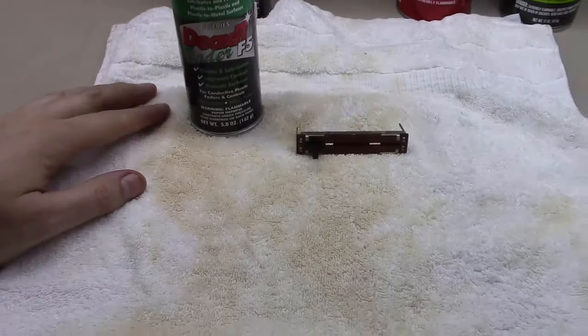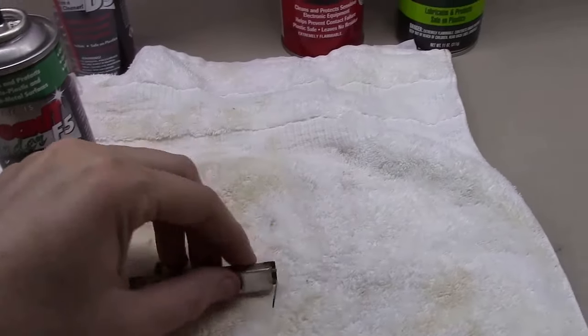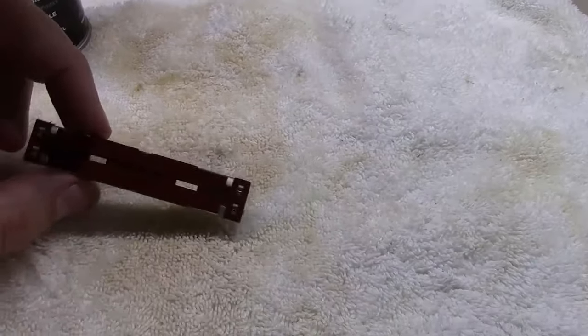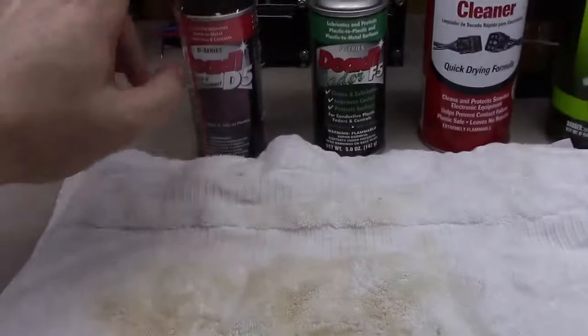I keep an old towel around for just that purpose — you can see it's got lots of stains from dripping controls. You can use it to wipe off excess and wash it from time to time. Sometimes you may want to clean first with Deoxit, then come along with fader lube and put a good bit of lubrication on the inside.